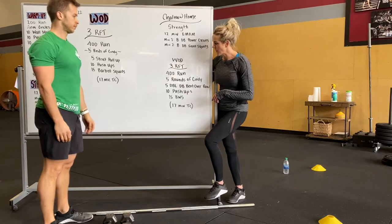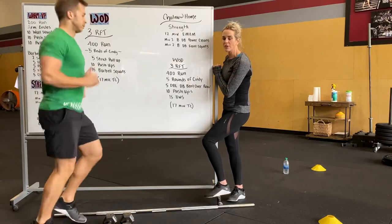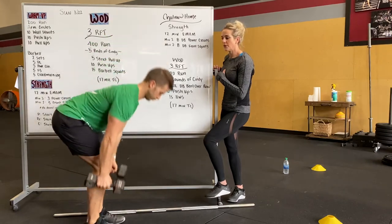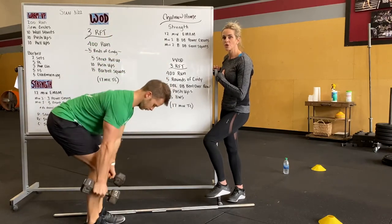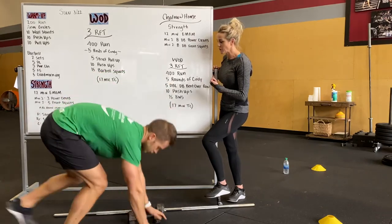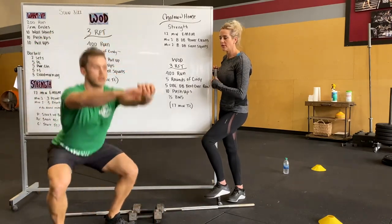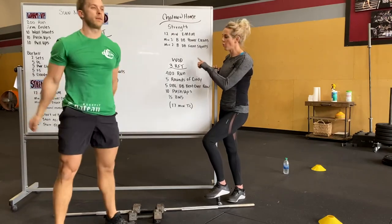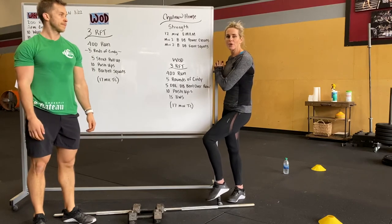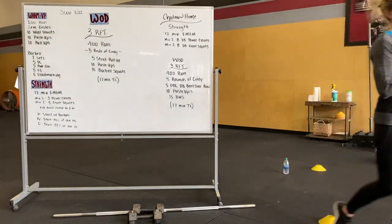Your WOD for Chateau at Home is three rounds — same as the class WOD — 400-meter run followed by five rounds of our version of Cindy, which will be five double dumbbell bent-over rows in place of pull-ups, squeezing those shoulder blades at the top of each row with a nice flat back, then 10 push-ups and 15 bodyweight squats. Do five rounds of that, do the whole thing three rounds. Have fun, you guys — we'll be right there with you tomorrow. Enjoy the rest of your Saturday. Love you guys, bye!